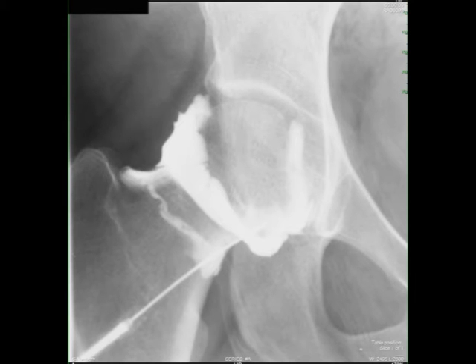This is an x-ray during an arthrogram in a patient with hip pain. This patient was too large to have a body MRI, so we did it under fluoro. We injected the contrast into the joint space and then took the x-rays, and you can see that there's normal distribution of the joint fluid.